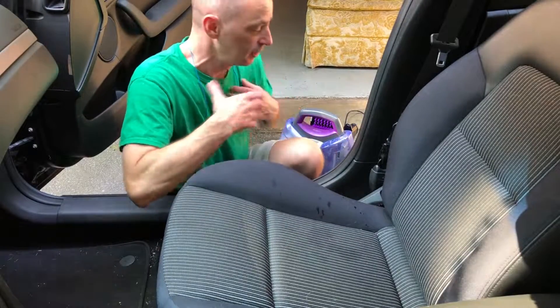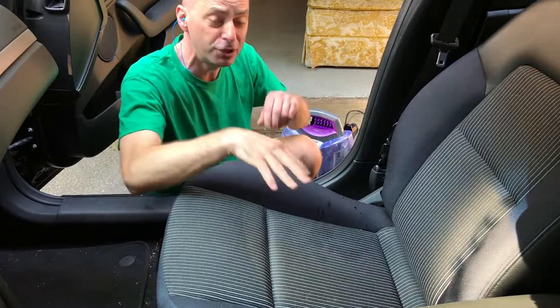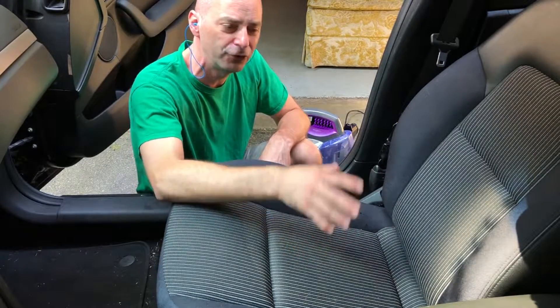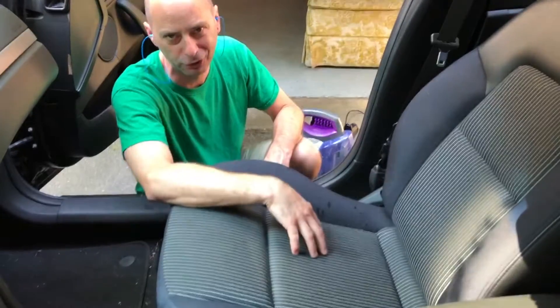I've got fresh water in the canister and I also put a few drops of dish detergent as well. The thing's not terribly loud but I like to use hearing protection anyway. What I'm gonna do is pre-treat the seats using the sprayer on the Bissell, then come back with some cleaning solution, spray down the seats, let it sit for a few minutes, agitate it, and scrub and vacuum it up with the Bissell. Let's see how it goes.